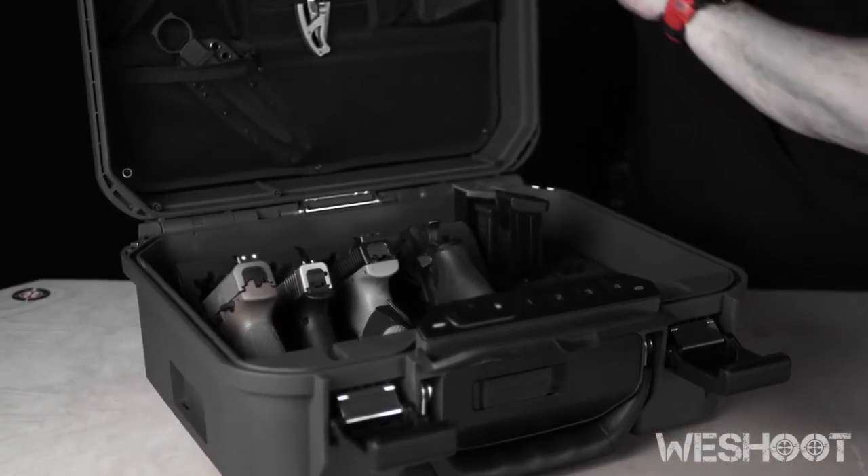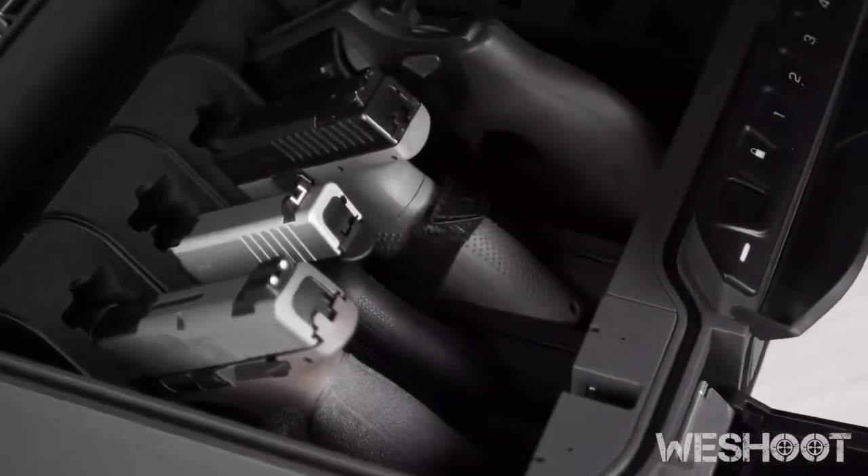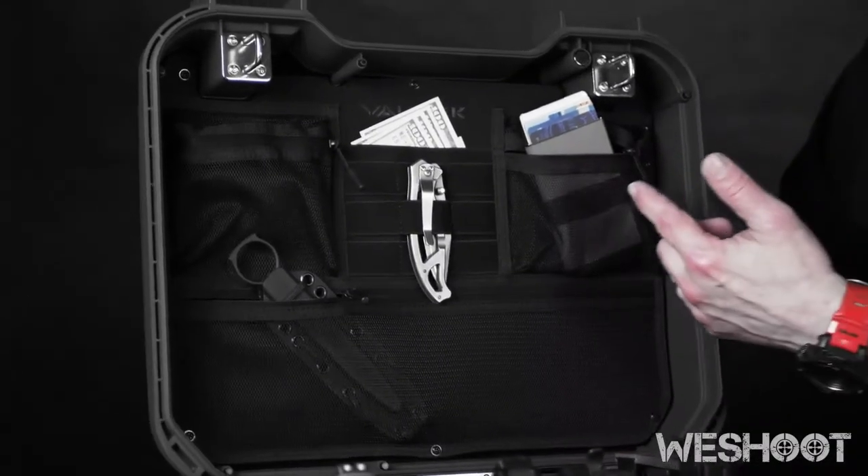It's modular — you can switch around your interiors. The standard one comes with some pluck foam, you have an organizer in the back, and it is truly one of the do-it-all cases I've ever come across. Come on down to WeShoot and check them out.